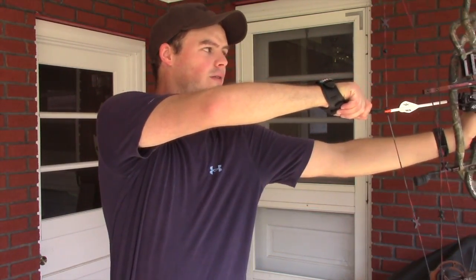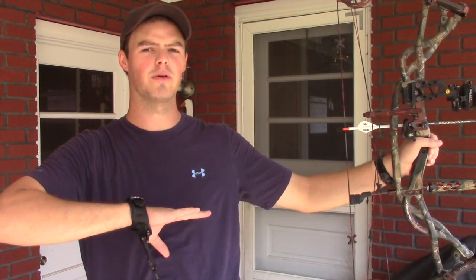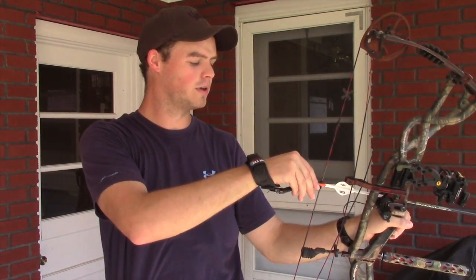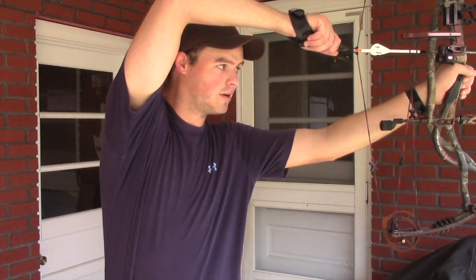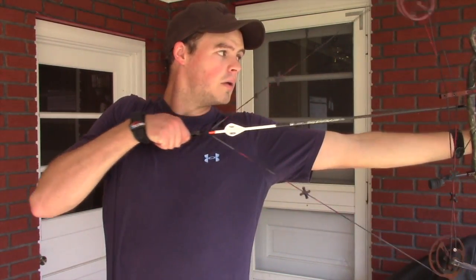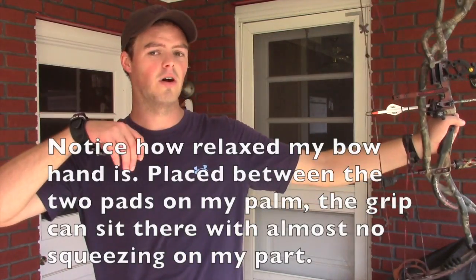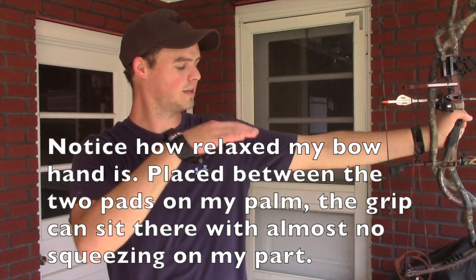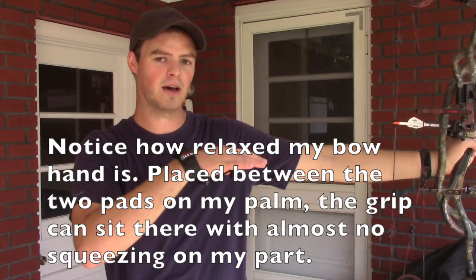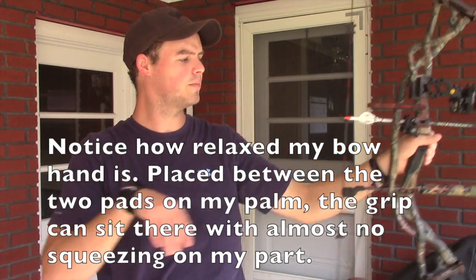Everybody's draw is a little bit different in terms of where they put their hand. My personal recommendation is somewhere between sternum to nose. Some people draw clear up high; I like to go right around my collarbone, maybe a little bit higher. Your arm should be slightly bent — not always straight out, just slightly bent.